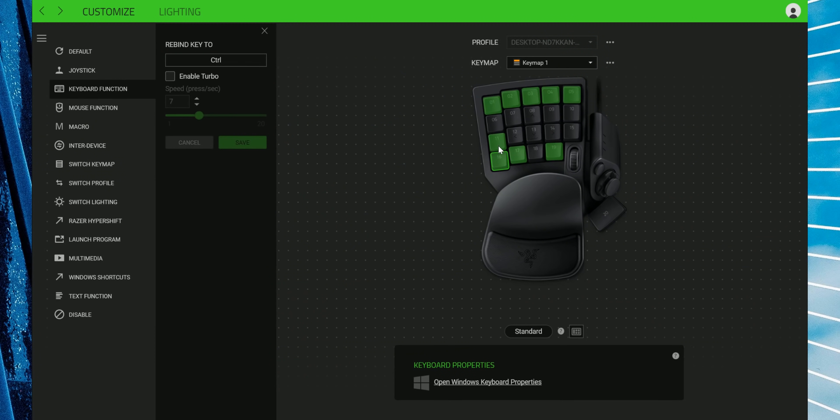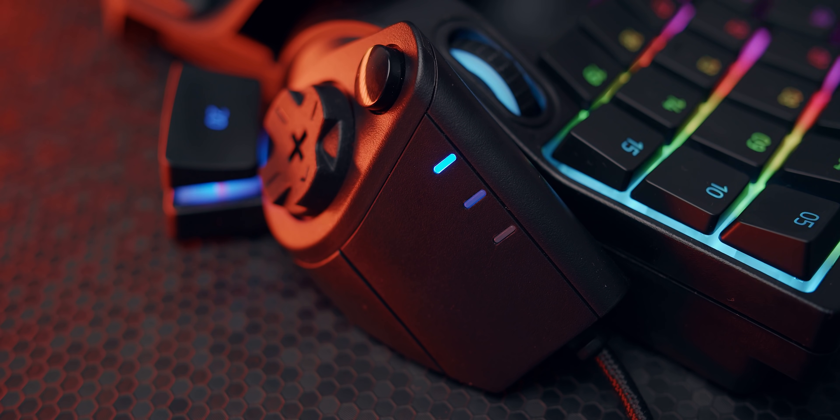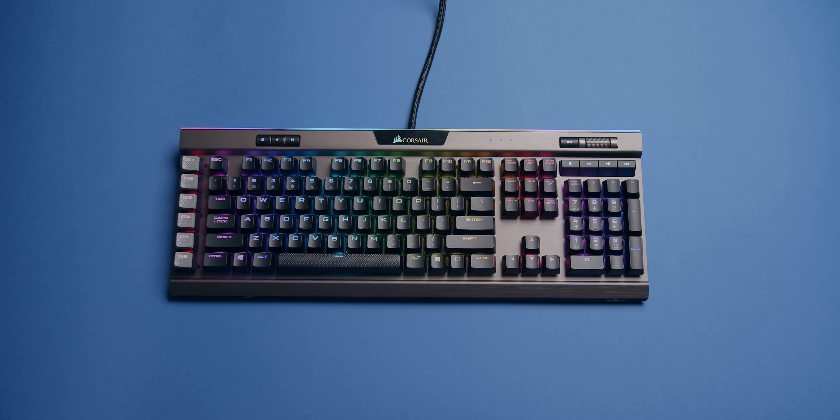Everything is easy to remap, but this is Razer Synapse, so a login is required to create custom profiles. You can see which key map setting you're using via the three side LEDs. The size is the obvious advantage with these products.